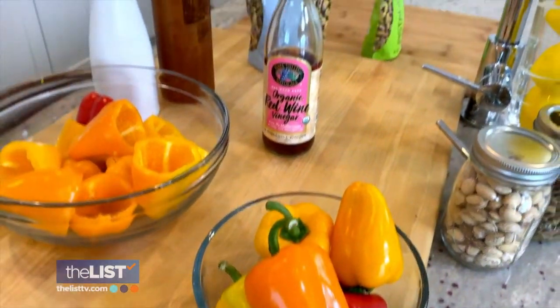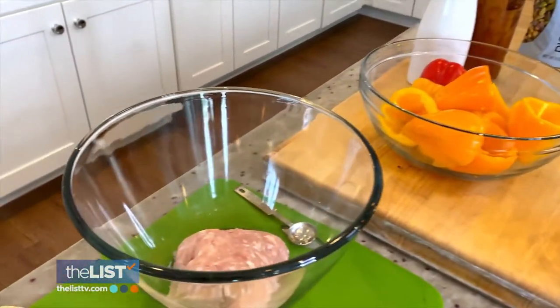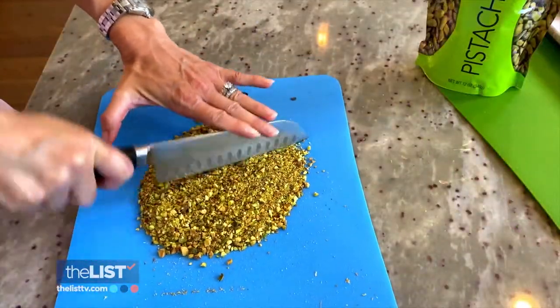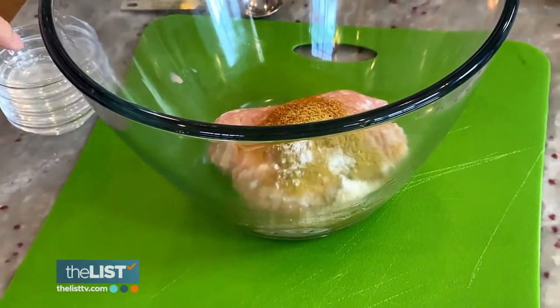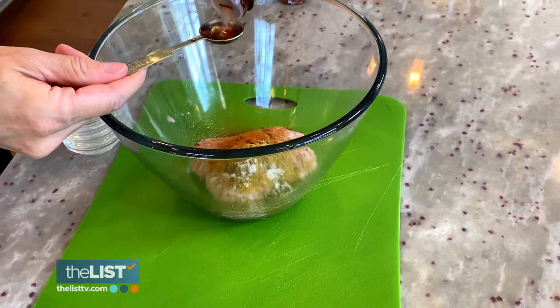You'll need mini bell peppers, some red wine vinegar, salt, pepper, olive oil, some ground turkey or chicken, and then, of course, we'll roll them in some wonderful pistachios — no shells. Season your turkey or chicken with cinnamon, cumin, coriander, and pepper. Then add two teaspoons of red wine vinegar.